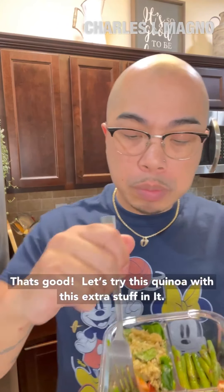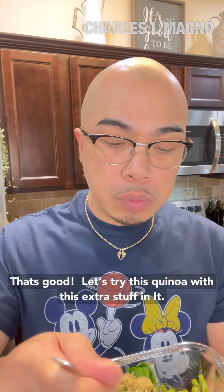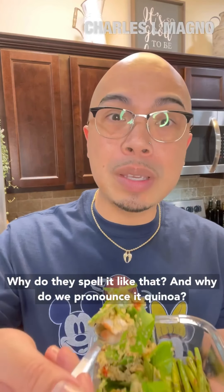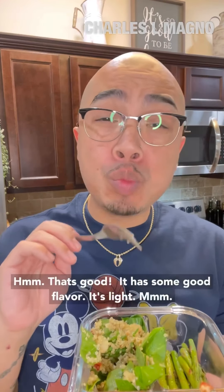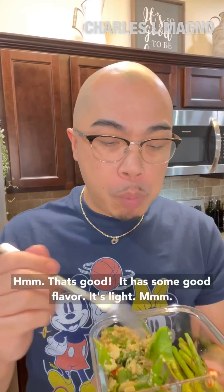I want to try this quinoa with some extra stuff in it. Quinoa — why do they spell it like that? And why do we pronounce it quinoa? But whatever. That's good, it has good flavor, it's light. I'll have to enjoy all of this right now. Enjoy. Bye.